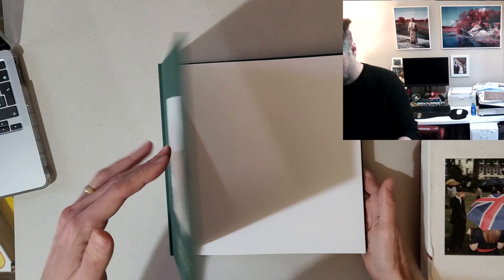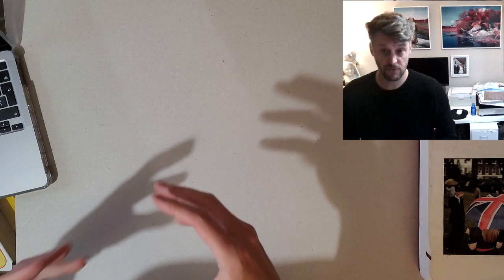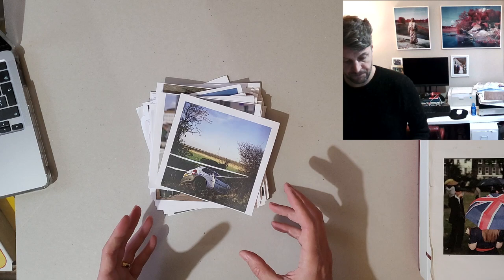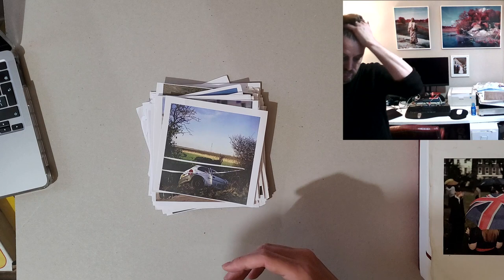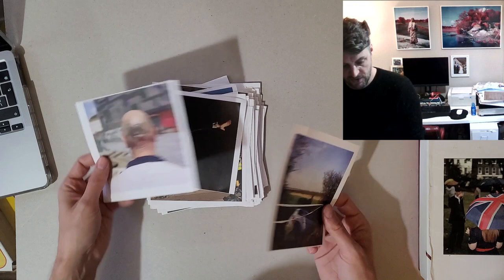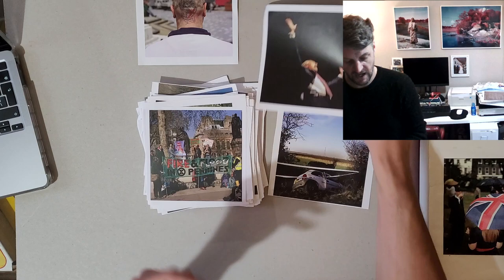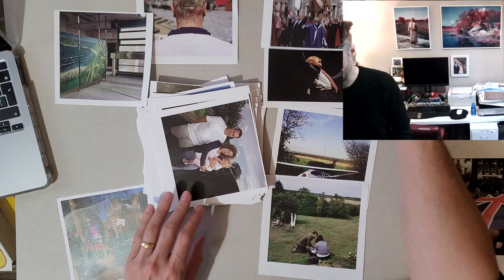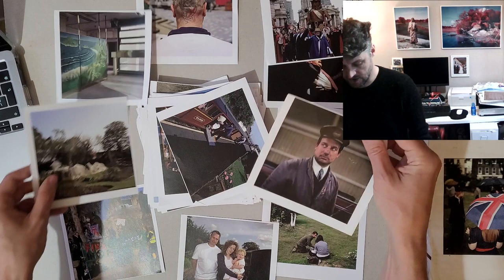First of all, you need a first edit. You need to sweep through all the photographs you've made and come up with a collection to work from. I think a good starting point is getting down to 300 — that might sound like a lot, but on some projects you'd be shooting a lot of work. You choose photos that have great composition, interesting subject matter, a chance moment, something spontaneous you didn't plan, or a narrative element that's important for the story.